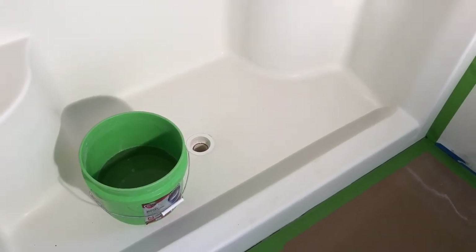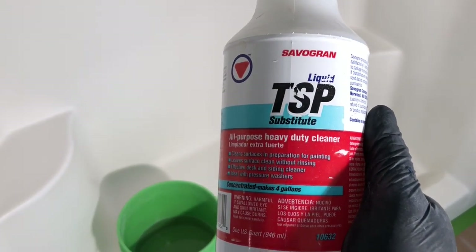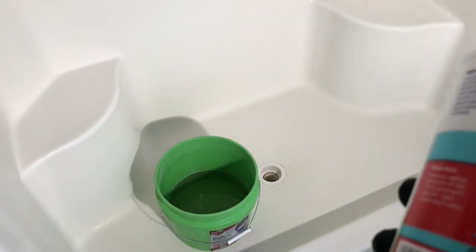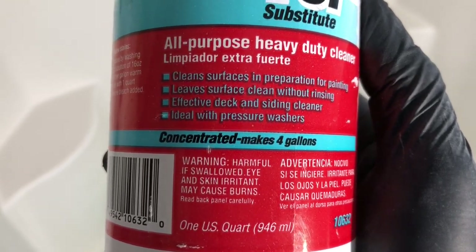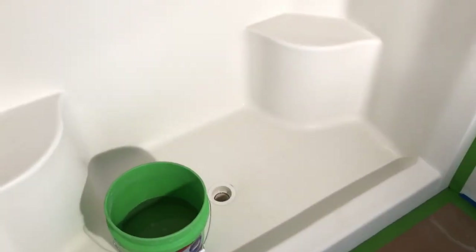Up to this point we have scraped it with a razor blade, used Comet and a Scotch-Brite pad to clean it, then sanded it with 220 grit sandpaper. Now we're going to add a heavy-duty mixture of TSP into some water. It's an all-purpose heavy-duty cleaner that leaves the surface clean without rinsing, in preparation for painting. We're going to wash the whole tub down with that. It will also help us get rid of the sanding residue, and then we may go over with tack cloth once it's completely dried before we get ready for paint.